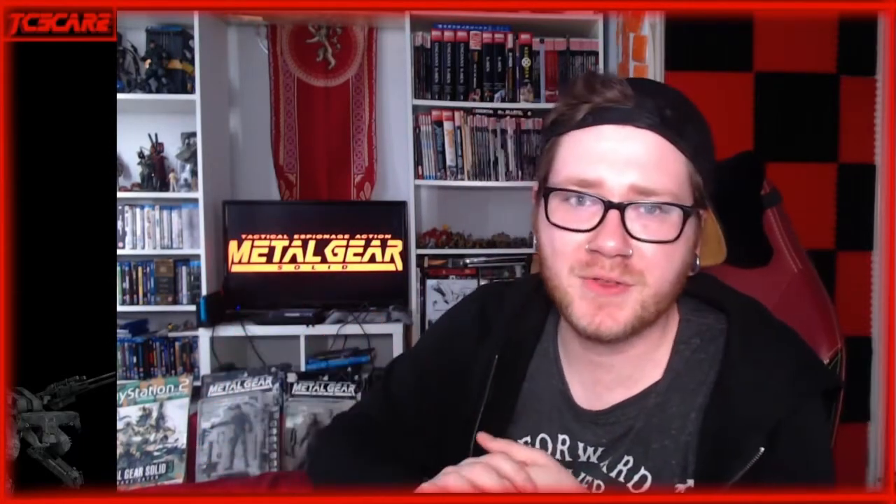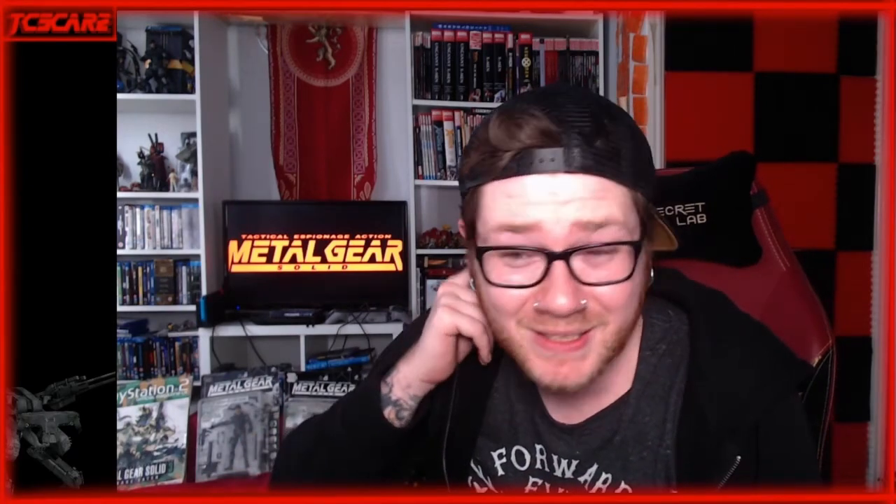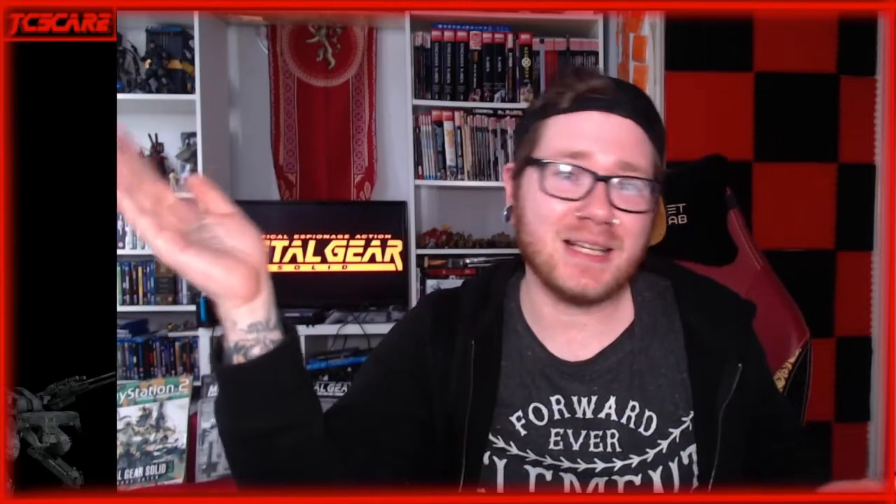And there we have it — every physical copy I have across all platforms has now been covered. There are some I don't have: the Vita HD Collection, Ghost Babel, the Game Boy games. But yeah, everything I physically own has been covered. Thank you all for sticking with this — it took me a while to get through them all. Do you have any of these that I don't have? Ghost Babel is rough to find at a decent price — let me know. I'm interested in seeing other people's collections. If you liked it give it a like, if you disliked it give it a dislike, and if you double-like please subscribe — see you in the next one.